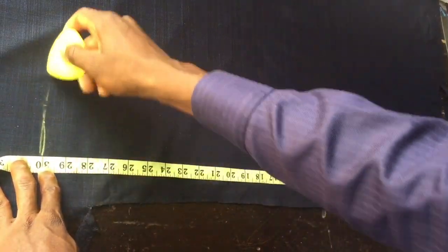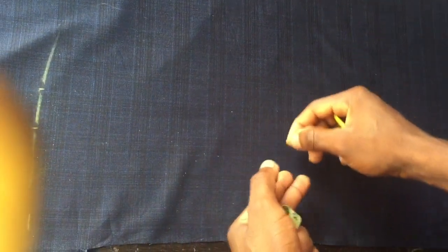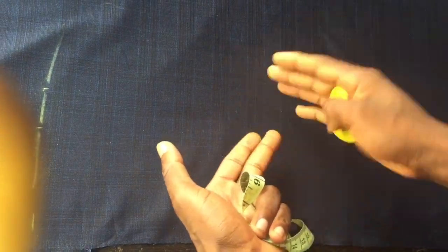Next, work with the chest of 42 inches. We do 42 divided by 4: 42 divided by 2 is 21, and 21 divided by 2 is 10.5 inches. We're cutting two pieces of the front that come together to form the full front, which is why we divide by four. Now, I won't place just 10.5 inches because there's no allowance. We need to add an overlap allowance, because on a button-up shirt the front parts overlap at the bottom.